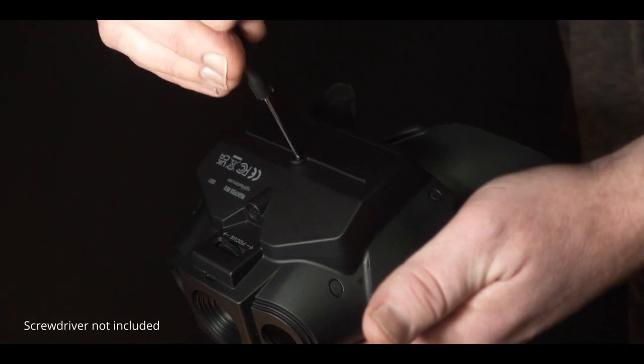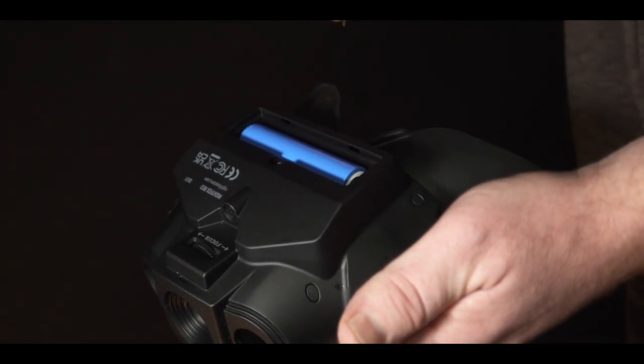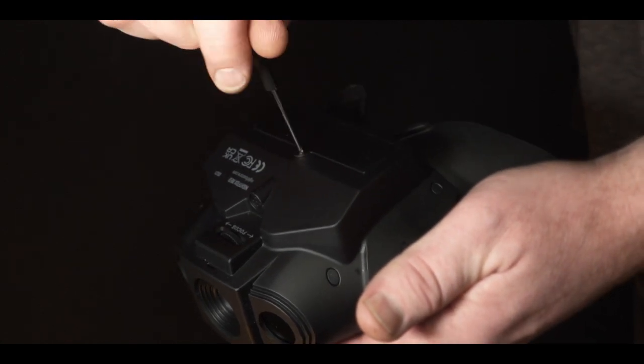The Nightvox Red comes with a rechargeable 18650 lithium-ion battery already installed. The battery is removable but does not need to be removed to charge. To access the battery, simply unscrew the battery compartment located on the bottom of the unit.